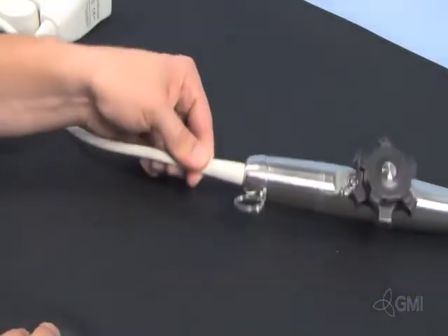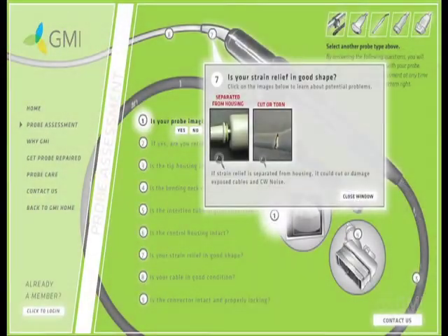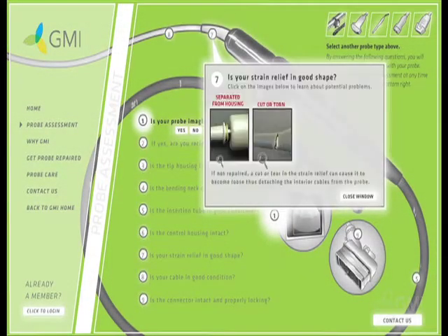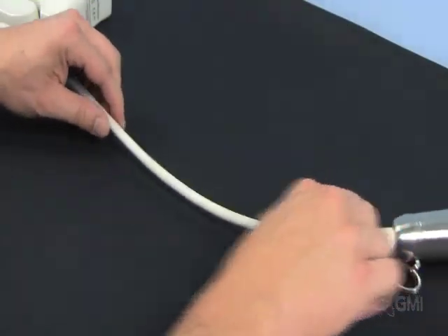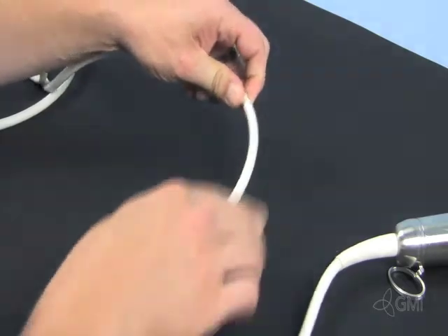Check the strain relief for separation, cuts, discoloration, and decay. Check the entire cable for stains, holes, cuts, and tears.